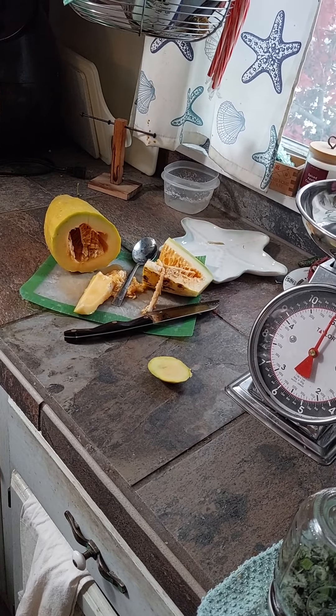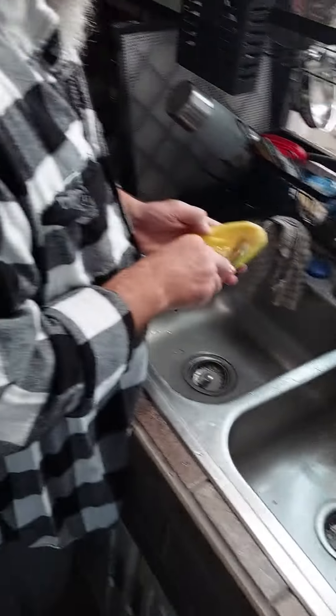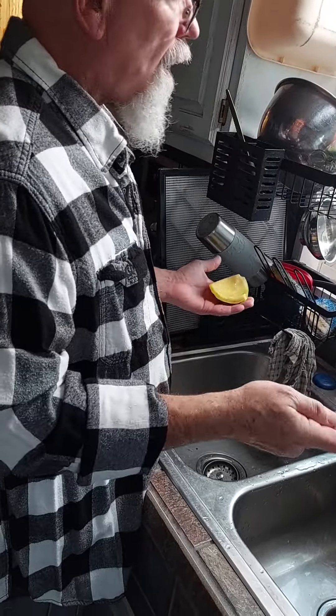I guess we're going to grow that again. Should we grow it again next year? Yes or no — will you eat it? Well, we've got to eat it before it goes bad. Will you eat it if I grow it again? I'm eating it right now.